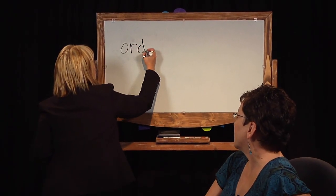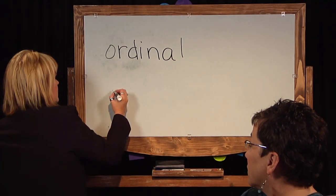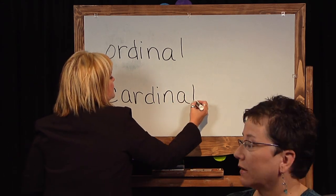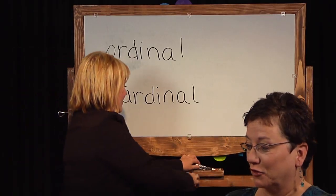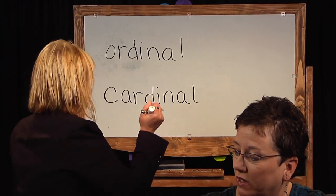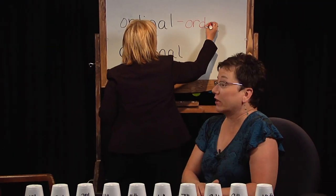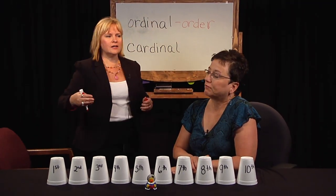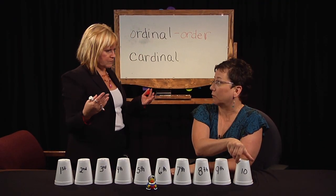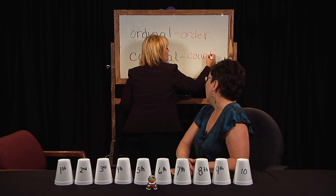So we're going to put both ordinal numbers and cardinal numbers up here and then talk about them. Ordinal numbers show the order something comes in or the place something is in — like first place, second place, or third place; first in line or fourth in line. We can also practice our counting numbers, or cardinal numbers, if we turn the cups around and have 1, 2, 3, 4, 5, 6, 7, 8, 9, 10 on those.